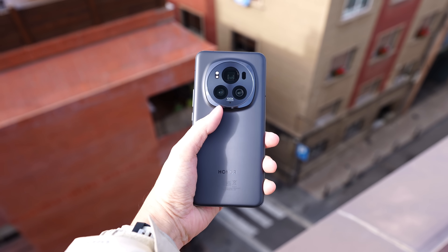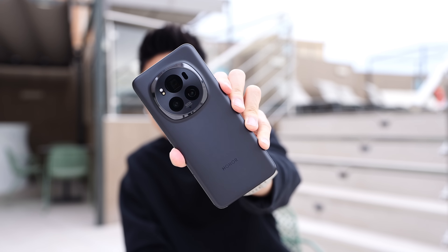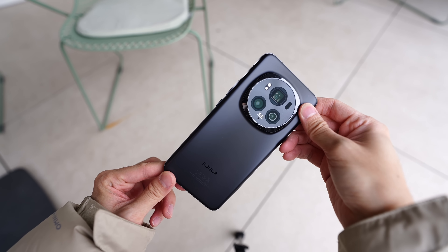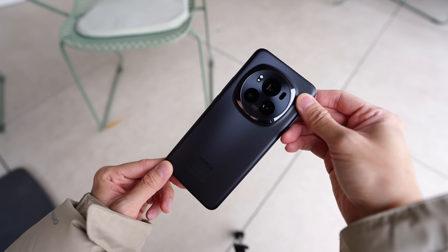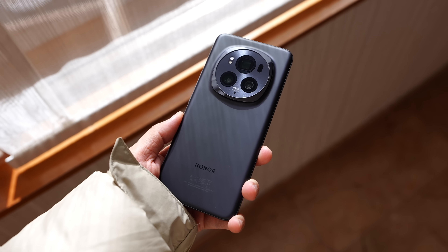First and foremost, let's talk about the design. The Magic 6 Pro comes in this really nice matte black colorway, and I really like it because on their previous black version it has always been a glossy panel. So it's great to see this very smooth matte black material on the back.